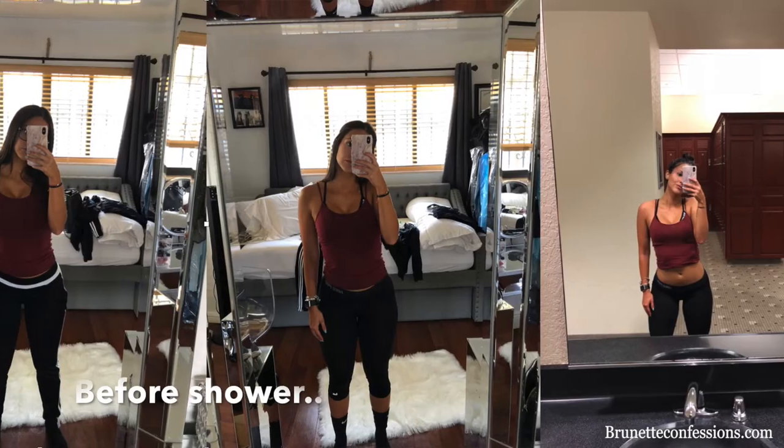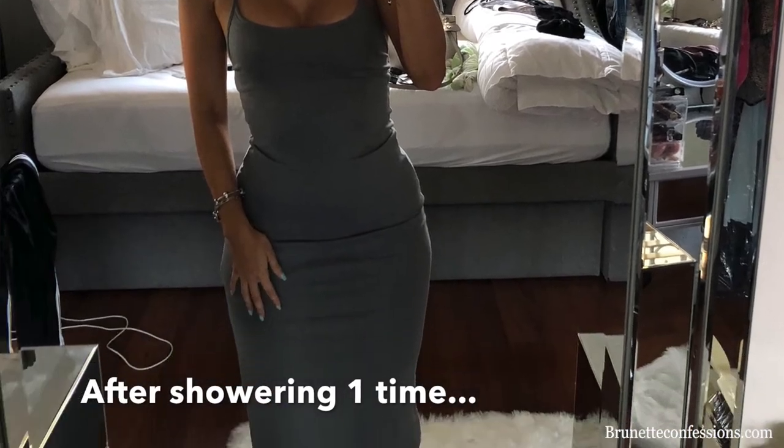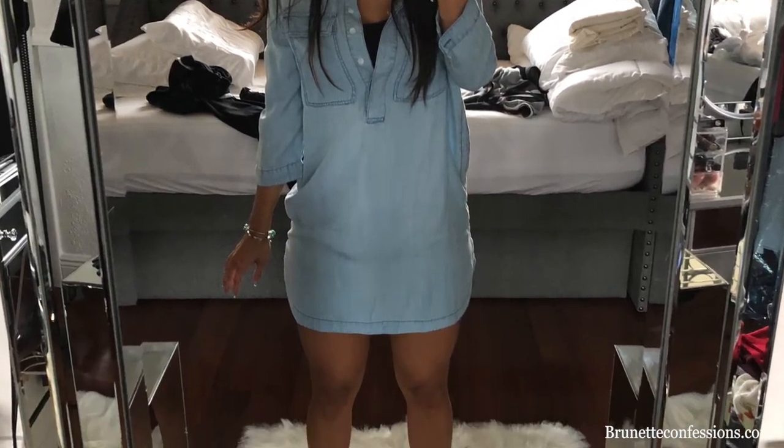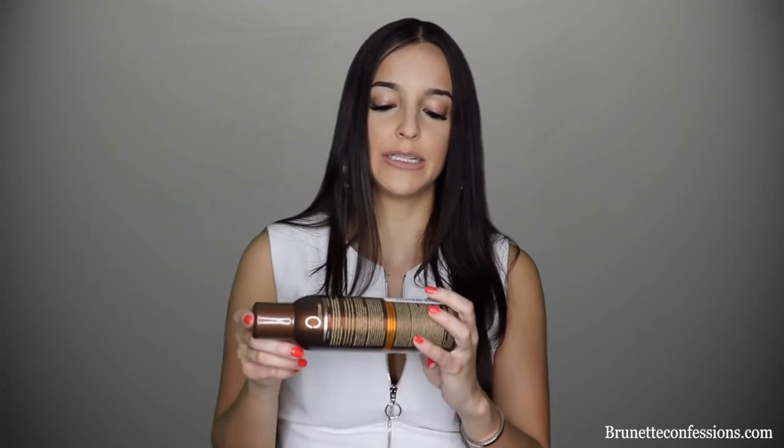I'm going to show you guys some pictures — this is from the first day, the second day, the third day, and the fourth day. I'd especially recommend it if you're new to self-tanners like I am and don't know which one to try first. Check Body Drench out — it was pretty good, I liked it a lot.